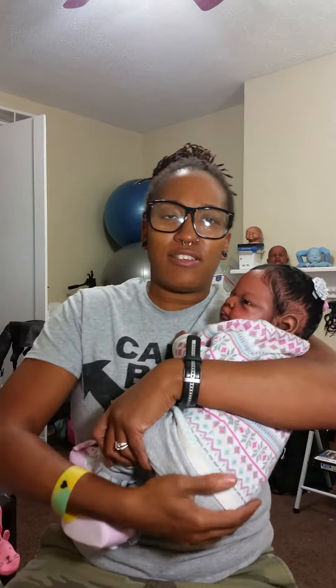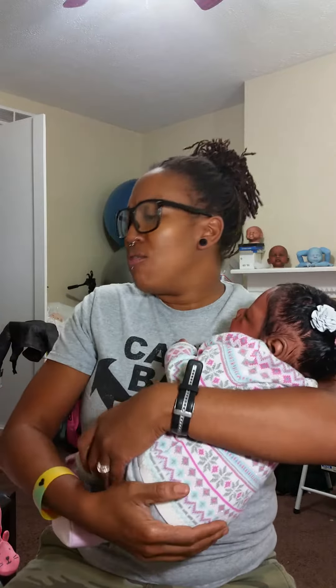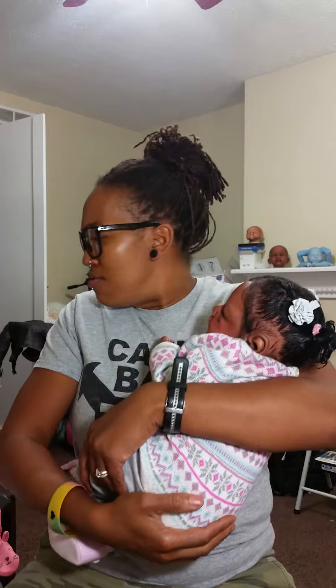Anyways, she'll be going home in this adorable little outfit. She'll have her pacifier and she'll also be wrapped up in a nice little blanket. And just for the mom — as far as her clothing and her size, some of her clothes I bought in three months and some are six months.